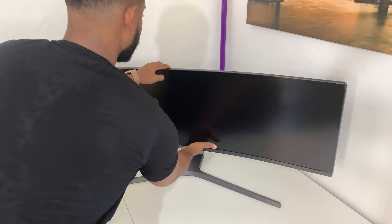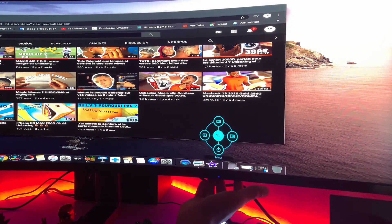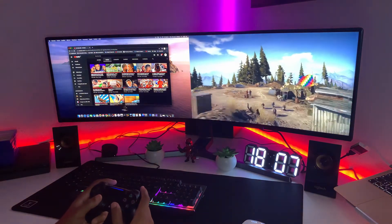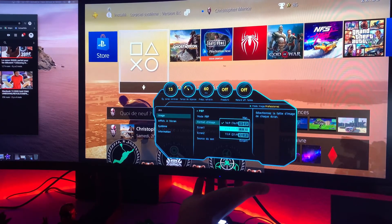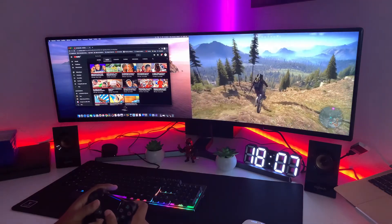Pour commencer, vous avez la technologie PBP, donc Picture by Picture, qui permet de reconnaître chaque source branchée sur le moniteur et de les afficher en même temps. Par exemple, j'ai le MacBook et la PlayStation 4 — et je fais un clin d'œil pour la PlayStation 5 — branchés en même temps. En activant la fonction PBP, je pourrais avoir mes deux écrans simultanément, et choisir la dimension de chaque écran, par exemple du 16:9 et du 21:9 de l'autre côté.